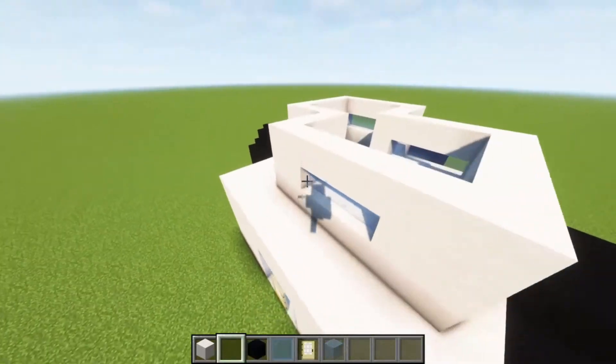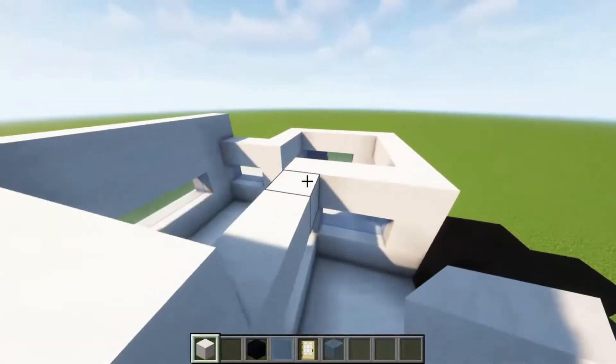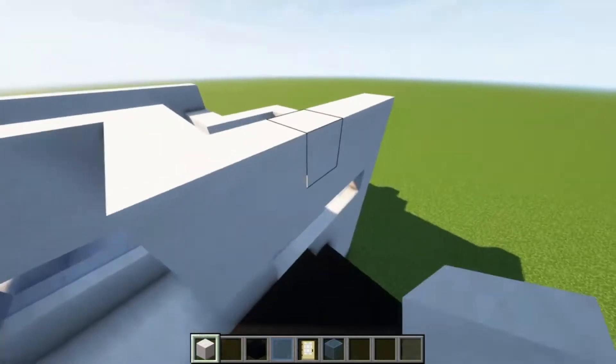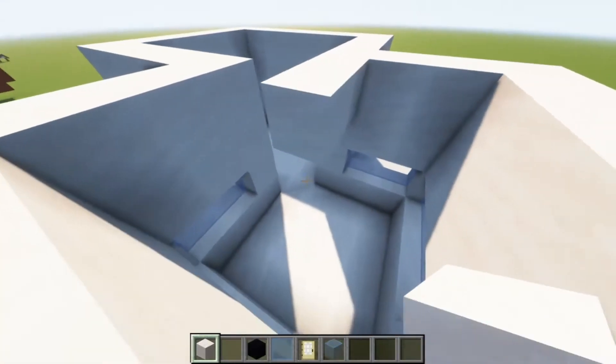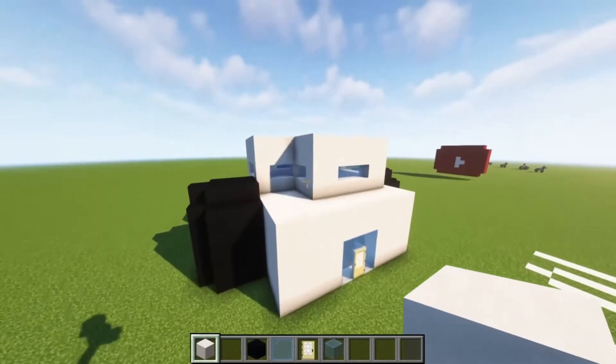Now that we're almost finished, we just need to build one more layer up here, just like so. We're going to build the roof off this layer just like this — we don't want our heads scraping on the roof. Now we're going to build the roof. The second layer is finished.